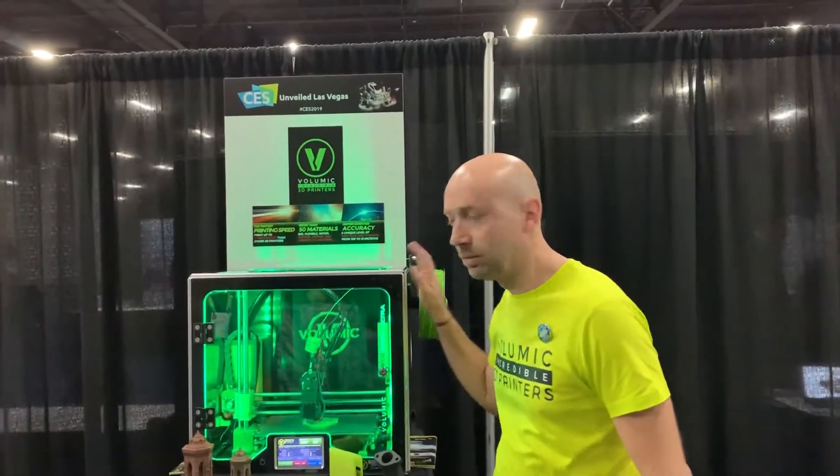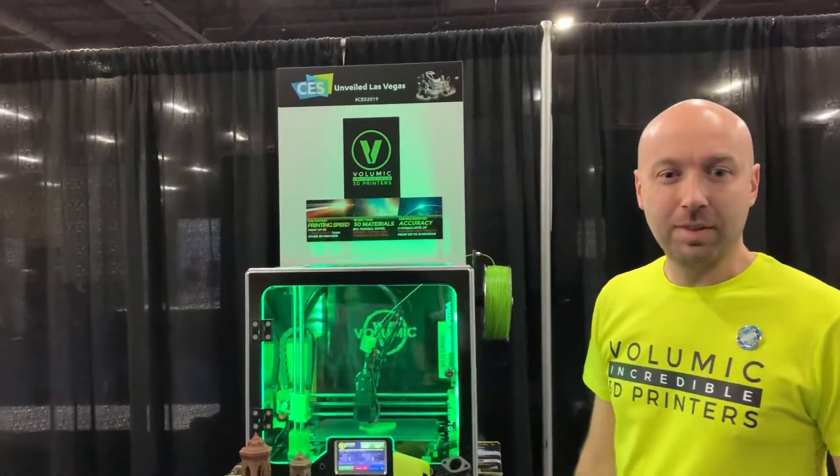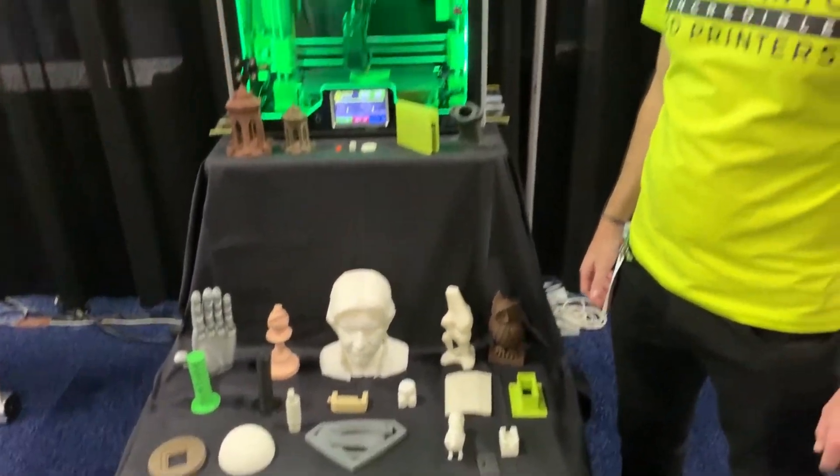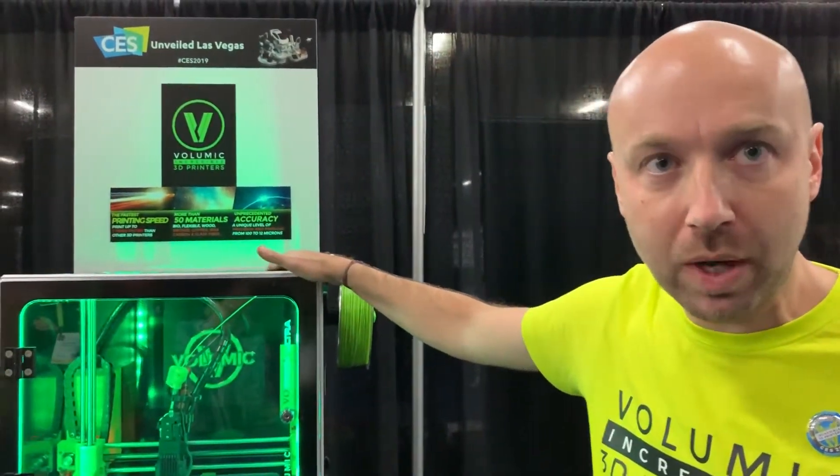Hey everyone, it's J.T. Ippolito. We're back at Unveiled and we're looking at a great new 3D printer. He's going to show some of the products and explain it. Hi everyone, I'm Stefan Malocena and I present to you the new Stream Ultra.